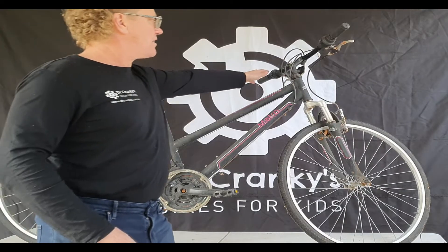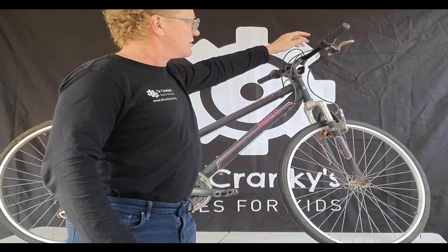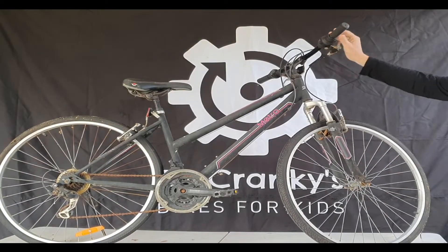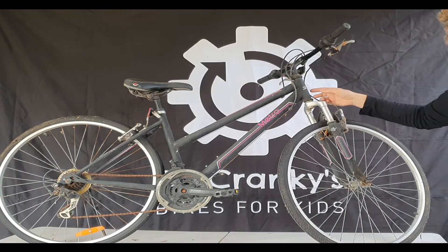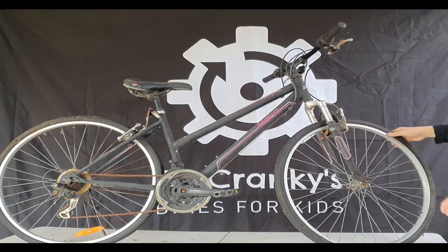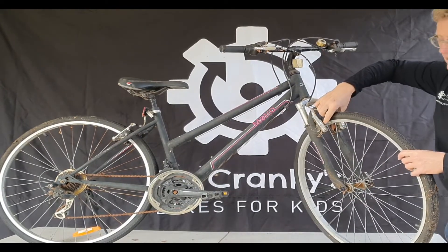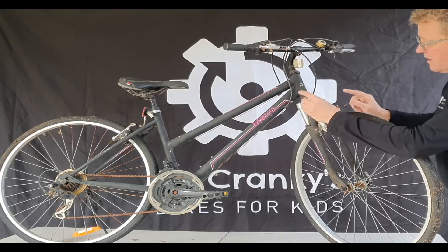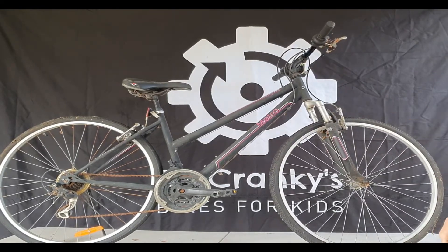The other major items are the handlebars and stem — check that these are not broken. A little bit of rust is okay. Check that the brakes are moving; sometimes the cables can be rusted so it's hard to tell, but if you can get a little movement, that's fine. Brake pads are about $10–$15 a set and sometimes need replacing if they're missing. Check the brake calipers too — those are a fairly expensive item if missing.